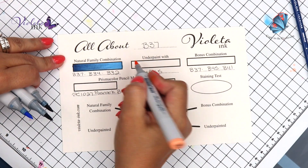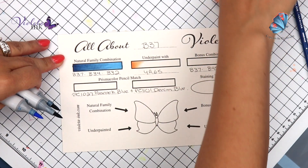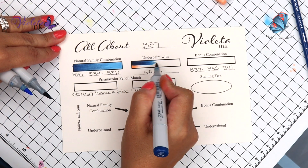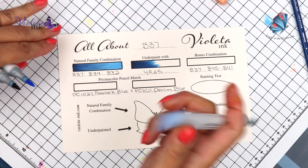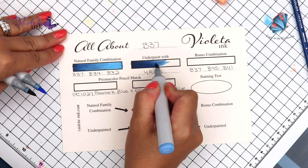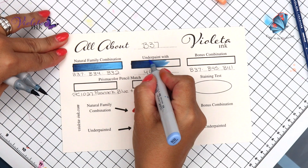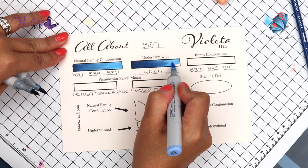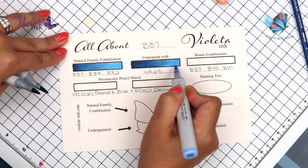We're going to underpaint with YR65. It seems kind of wimpy but it'll work. That's B37, B34, and B32. It's so odd to see B34 and B32 in a combination because those are the markers that I use for underpainting.